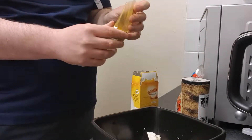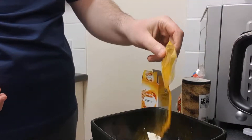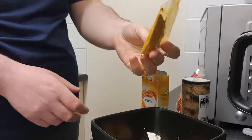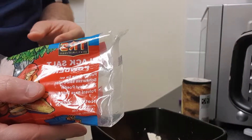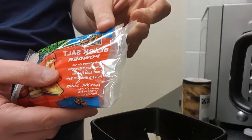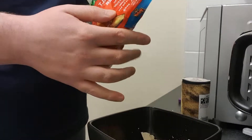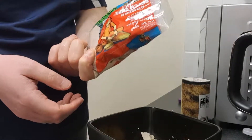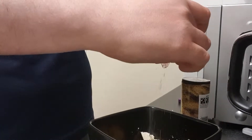Now I'm going to go in with some turmeric. This is just to add a little bit of colour really — it doesn't add much flavour but it adds a nice eggy colour to it, so it'll be extra yellow. And this is black salt powder. I'll put a link in the description for this because it's quite an unusual ingredient, but this tastes like salt mixed with egg. It's totally vegan — it's unbelievable stuff. The way it tastes like eggs is just amazing. I'm going to put about a teaspoon of that in there.